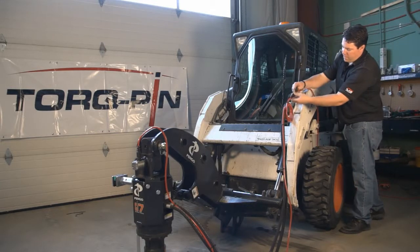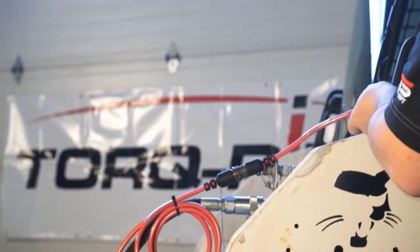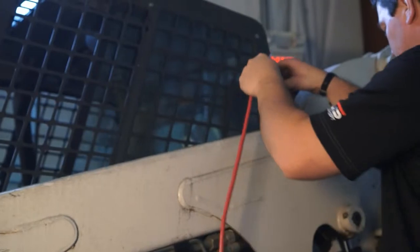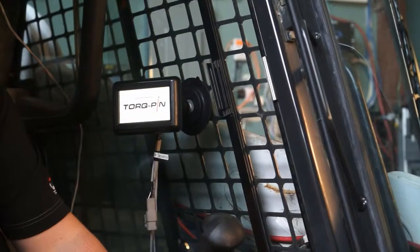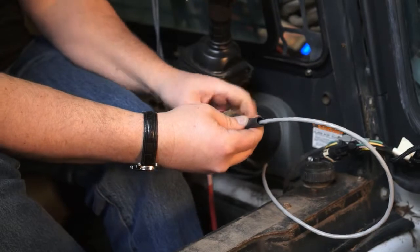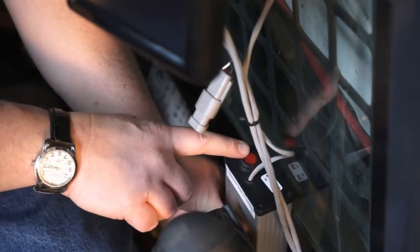Next, run the main cable down the boom into the cab or operating area. Connect the wiring harness to the touchscreen display. Attach RAM mounts and suction to the window. Finally, attach the main cable to the gray wiring harness and battery backup inside the cab. Installation is now complete.